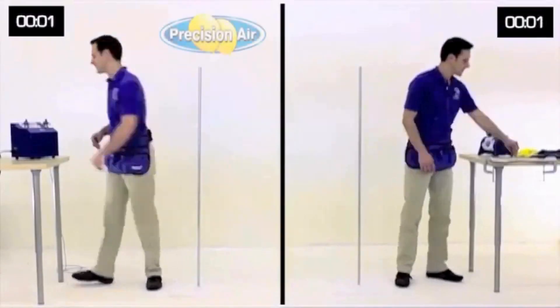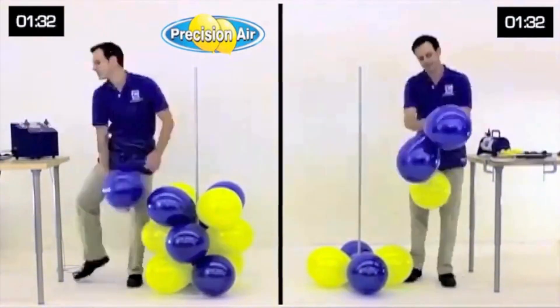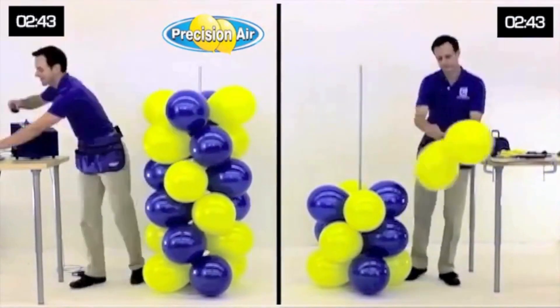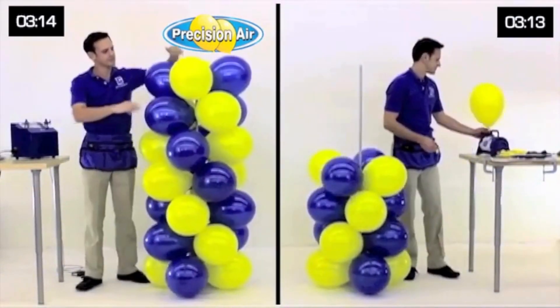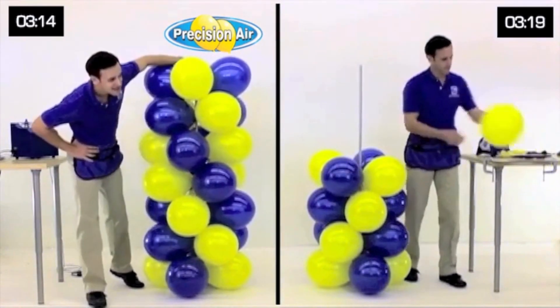With two balloons being automatically sized per cycle, you'll be working twice as fast compared to using a single outlet inflator, saving you valuable time and labor, meaning you get done faster, allowing you to fit more jobs into your schedule.